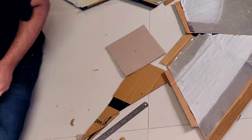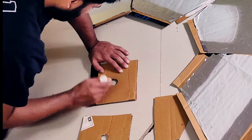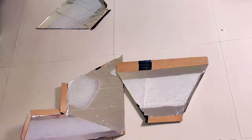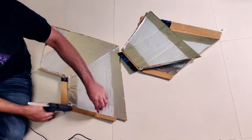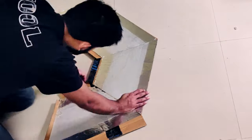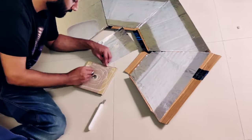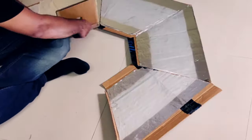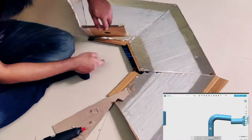Pace out an approximate outline and cut the outline in each of the six cardboard pieces using a cutter. Now using a glue gun, apply the glue onto the side extrusion and stick the four panels together. We will do the same for the back panel as shown here. With that we've completed the framework of our soft light.